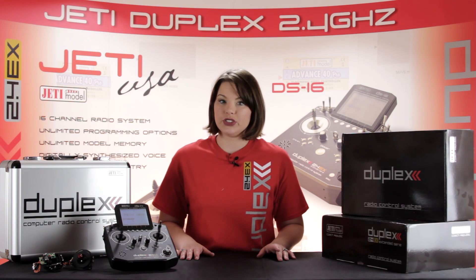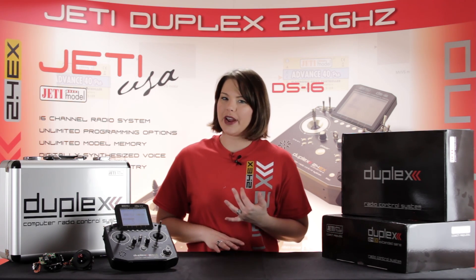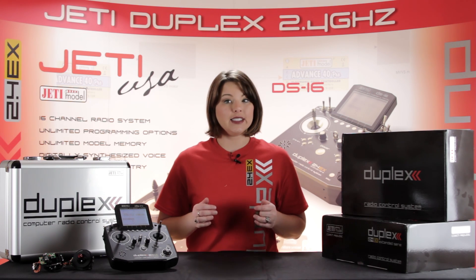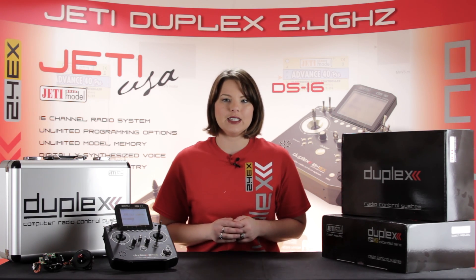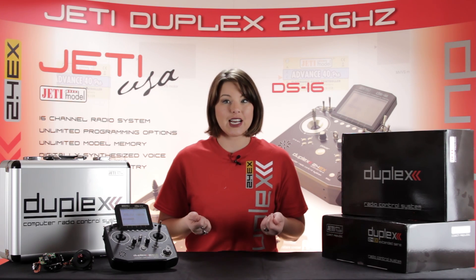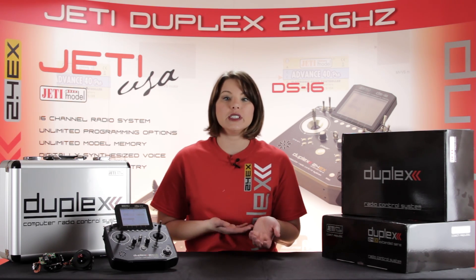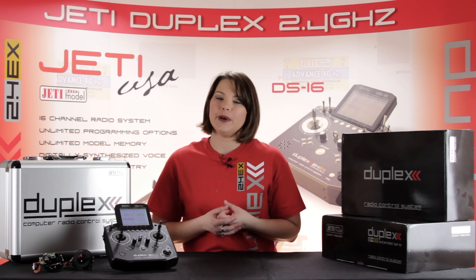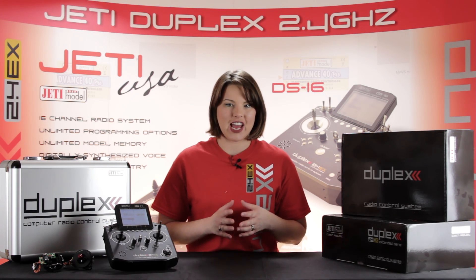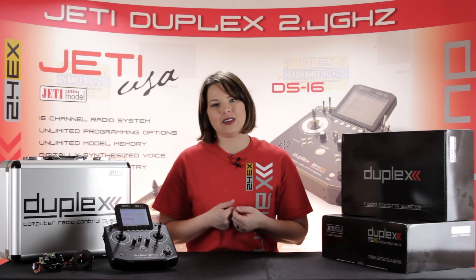The DS-14 also carries over the ability to customize your setup. You can rearrange, remove, or replace any switch so that it fits your needs. You can swap the gimbals to fit multiple modes, adjust the tensions on the sticks, and rotate the gimbals to fit the angles that you like. You have the ability to assign any function to any switch, knob, or lever, as well as set up custom sounds and alarms.